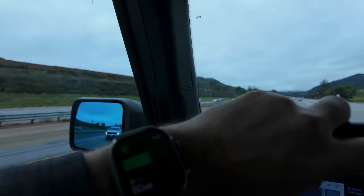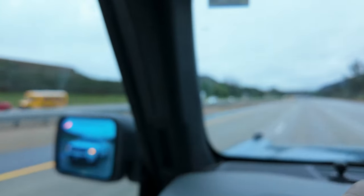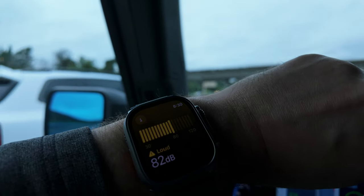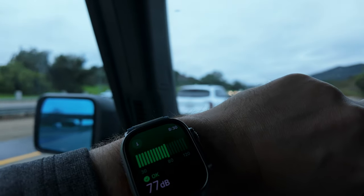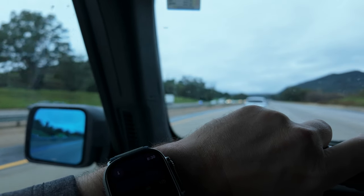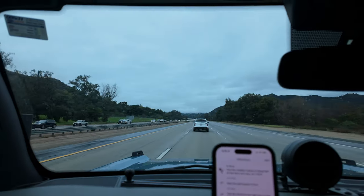My Apple Watch will have to be the baseline for noise in here. I'm running anywhere from 75 to 82 decibels. It's probably not the best measuring device for this kind of test, but at least it'll be a consistent baseline from before and after.